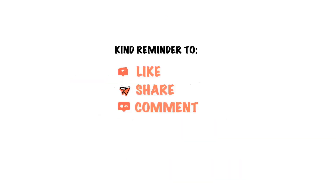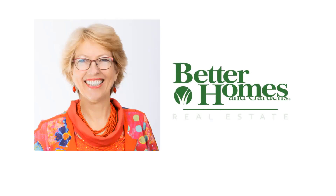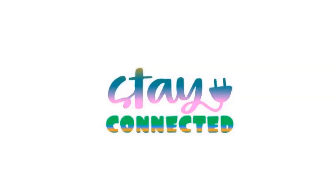Please leave likes and comments and click the subscribe button to be notified each time we share a new video. My intention is to be of value, a resource when you are looking to make a move. So let's stay connected.